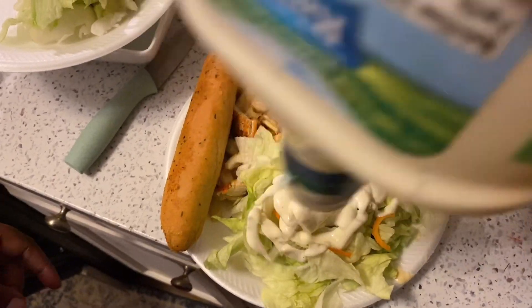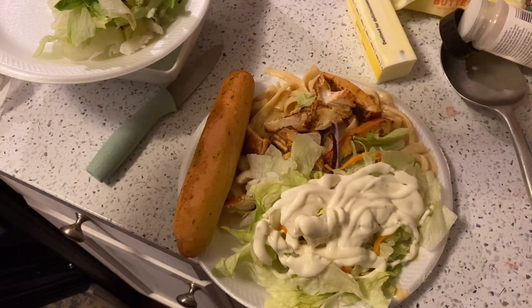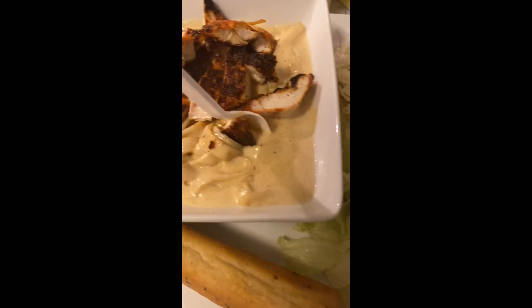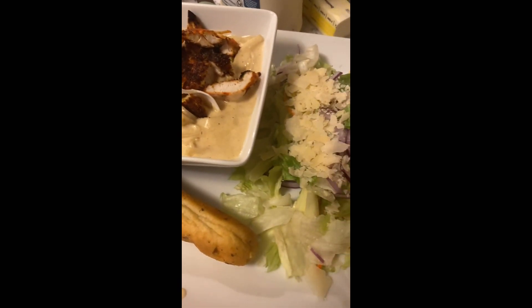That's just me putting some ranch on my daughter's salad. Y'all be sure to like, comment, subscribe, and make sure you subscribe if you're not already!